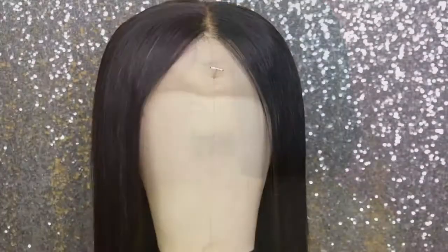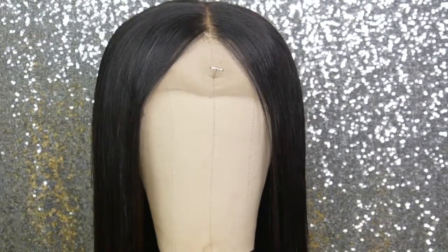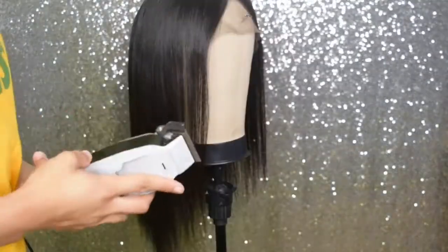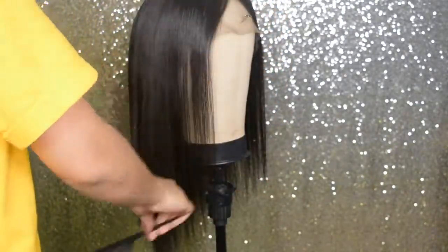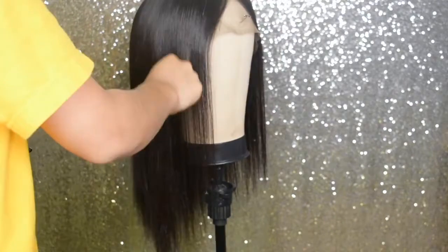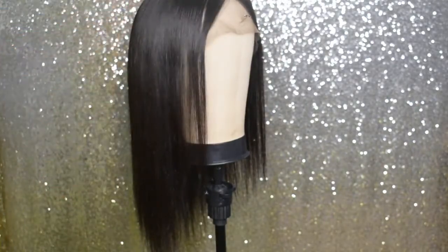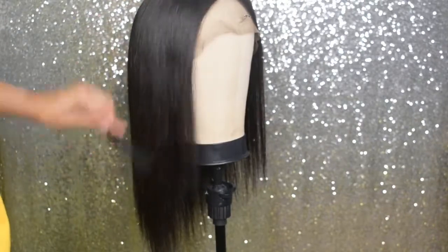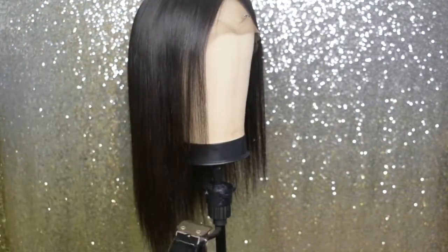Today the hair I'm using is from HJ Weave Beauty Hair. It's 16 inches and it's a 360 lace frontal wig. It came straight but I straightened it a little bit just so I would have a cleaner cut.